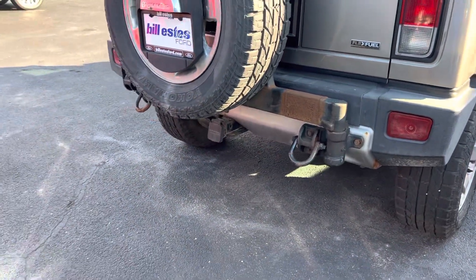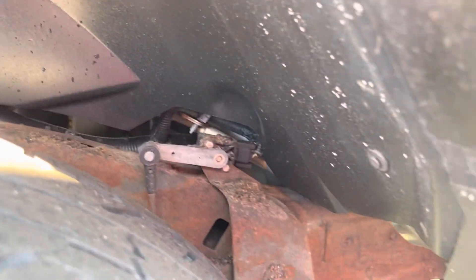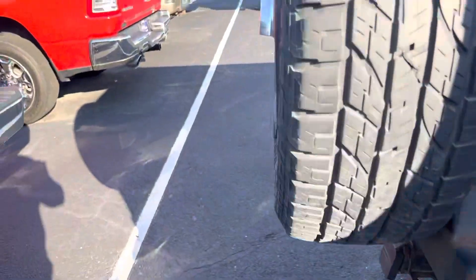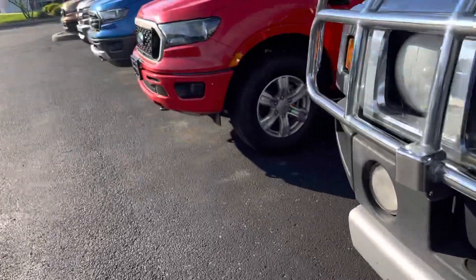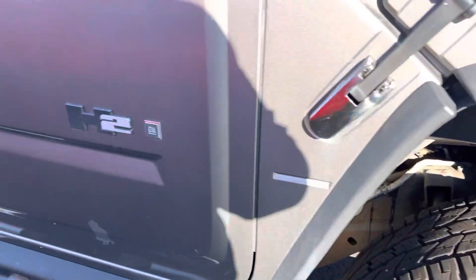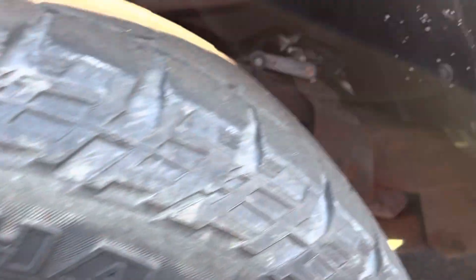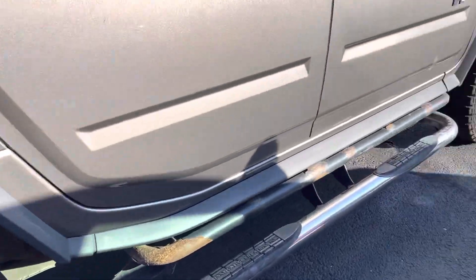It just needs to be thrown away. Then we're going to look on the right rear. I'm not seeing anywhere to hook up an air compressor, so I'm not sure if it has that feature we were talking about.